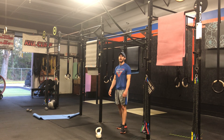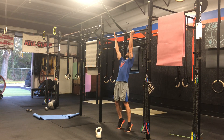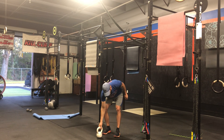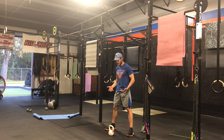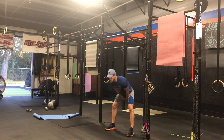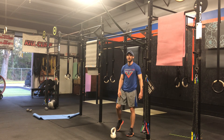And then our supinated bar hang — so underhand grip. Stay nice and hollow, active shoulders. And then Russian kettlebell swing: grab that kettlebell, hike it up under the hips, extend the hips, keep that chest up, arms straight, and come into about chin height.